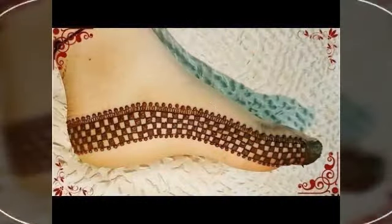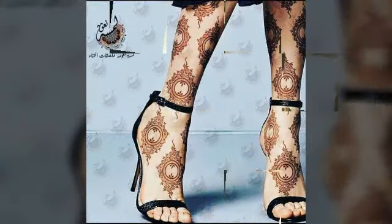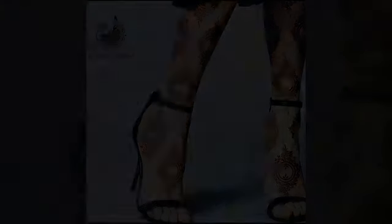You will be very happy making mehndi designs. If you like, please share with your family, friends, and neighbors. If you haven't subscribed yet, please do subscribe to the channel and press the bell icon.